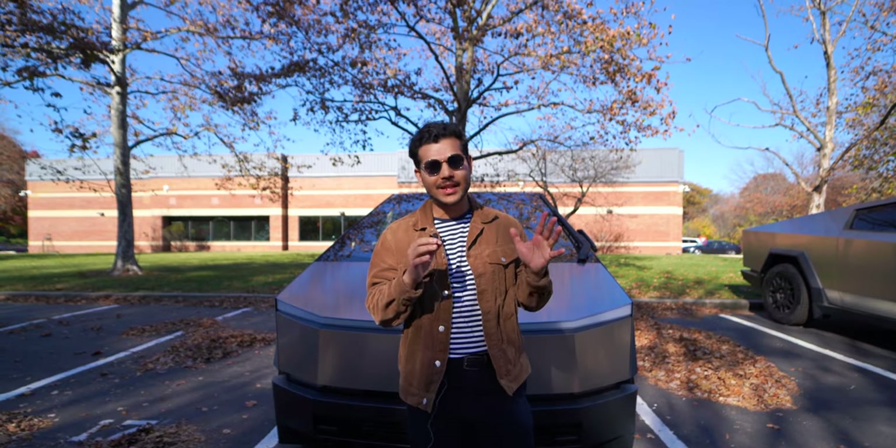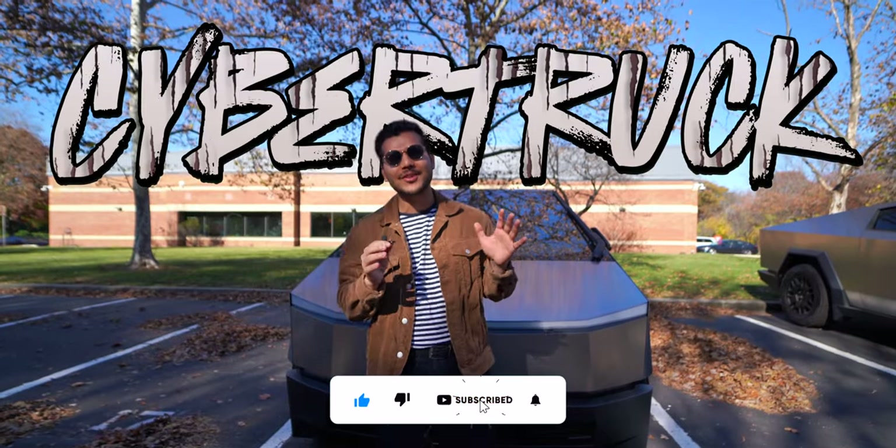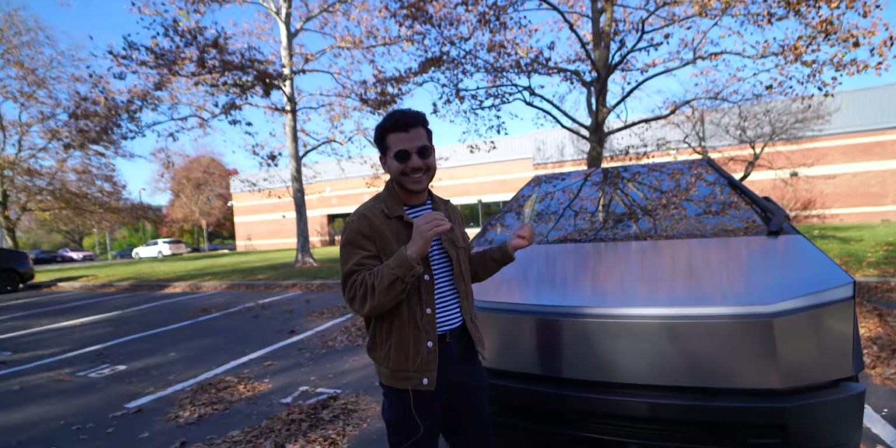Hey guys, I'm Shoaib. Today I'm here with the dumpster — I mean the Cybertruck. As we all know, looks are everything, so let's give this bad boy a fair shot and see if there's any personality under that unique design.